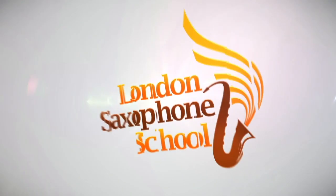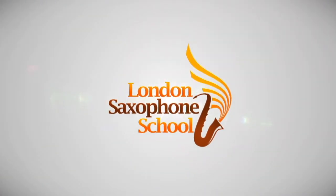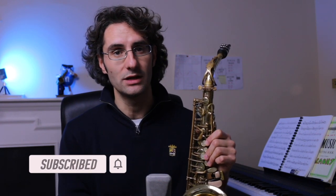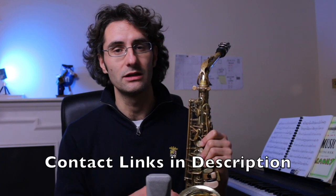A very common question I get is how long does a reed last and when is it time to change it? Let's talk about it. Hey, Martino here at the London Saxophone School, bringing you new tutorials every week to help you become a better saxophone player and musician. We do lessons here in London in person, but we also do online lessons. Go down in the description for a link to get in contact with us — you can also book a free call with me.